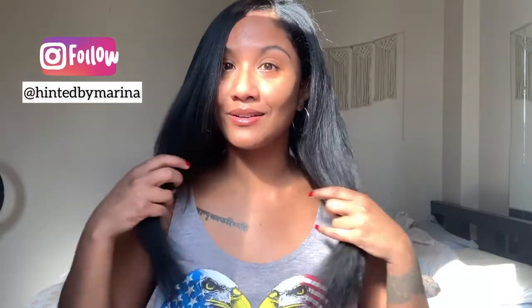Hey everyone! Welcome or welcome back to my channel. It's so awesome to have you here. Today I'm going to be showing you guys how I do my DIY at home silk press.